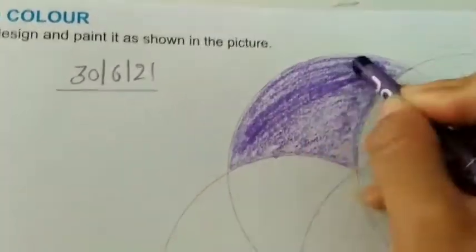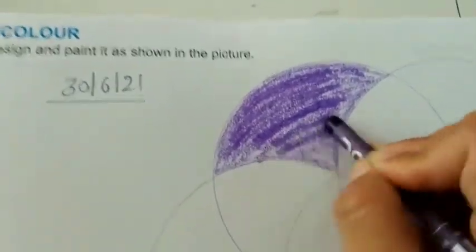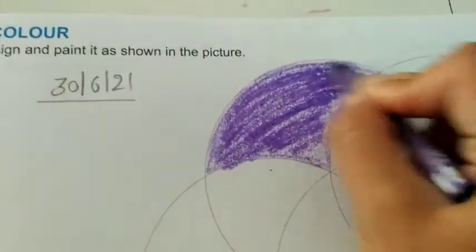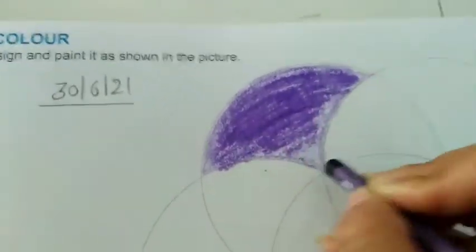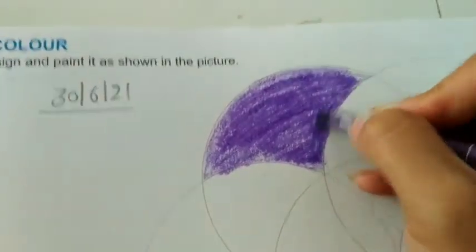Now I have to do coloring on the top so that you have a white background and a different look. Then you have to do a different color.